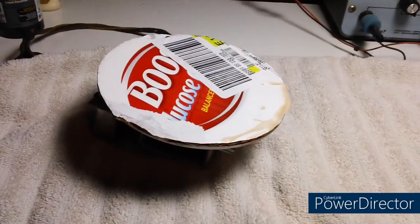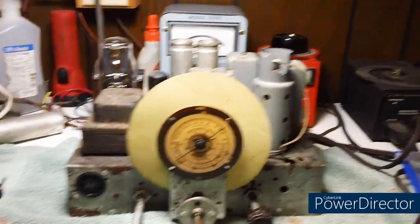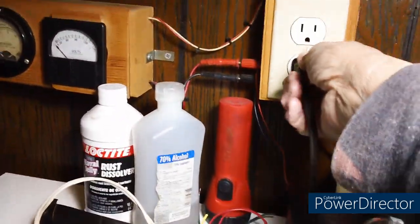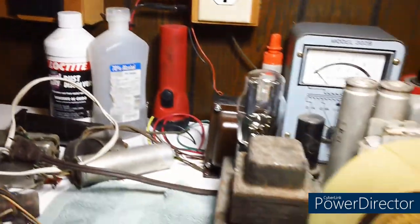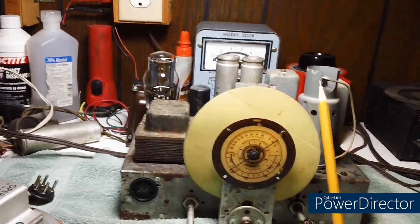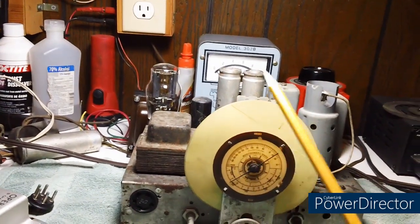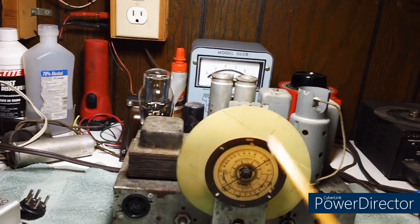We'll bring that out at a later date. Notice I have all the power off — all the power — and now we're going to go ahead and unplug it. We won't be powering this thing up until it's ready to go. It's going to be several videos and we're not going to power up until it's time.